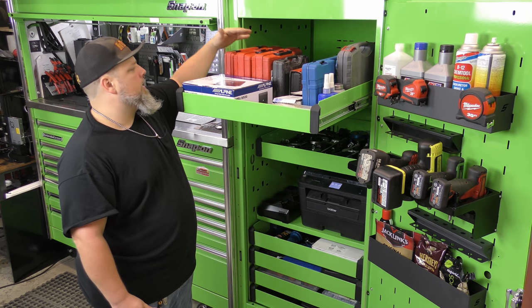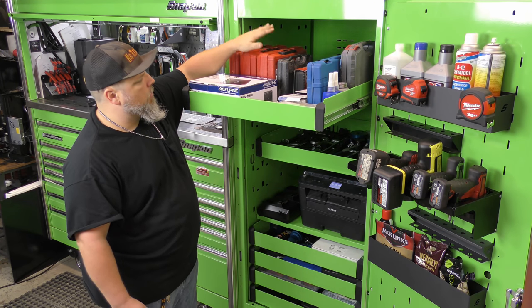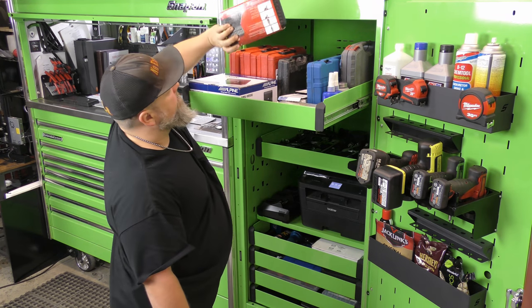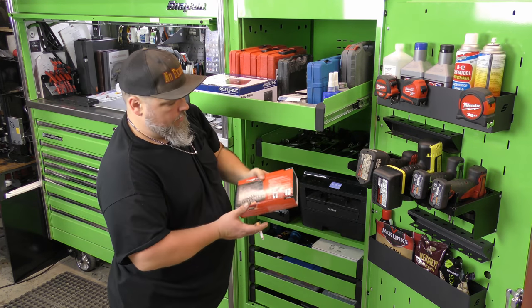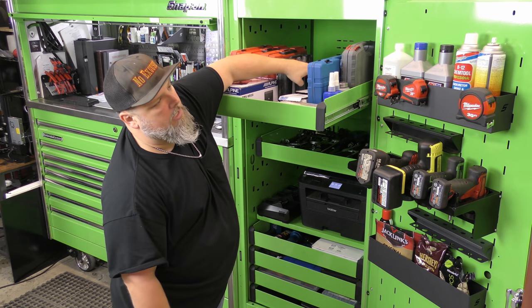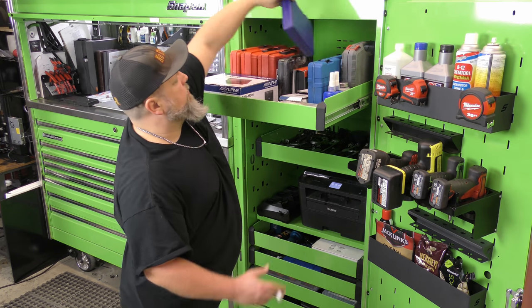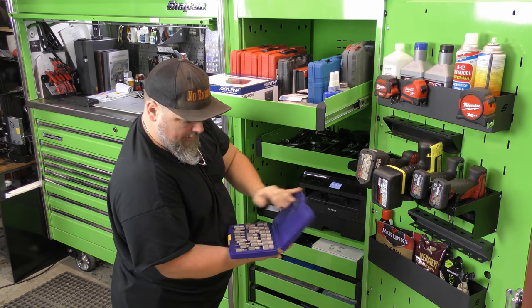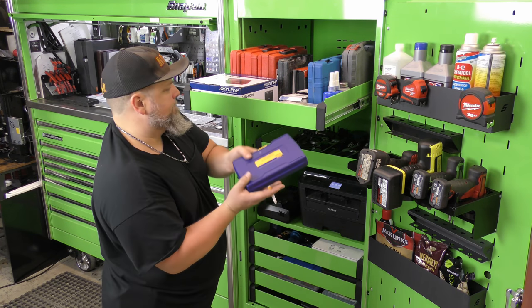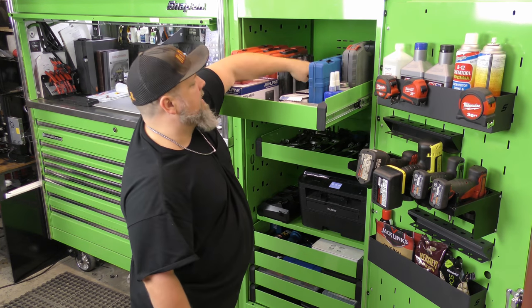Top of my box — not a lot of stuff I use regularly. I've got a leak-down tester, automotive cooling system testers, a Snap-on easy-out kit. This is actually a stud installer and remover — when you're dealing with exhaust studs you'll use this a lot. Snap-on laser thermometer. This is one of the easy-out kits — it's a good little kit, made by Irwin, it's cheap. I've already given my Snap-on man my soul, so if I can save money on tools I will.